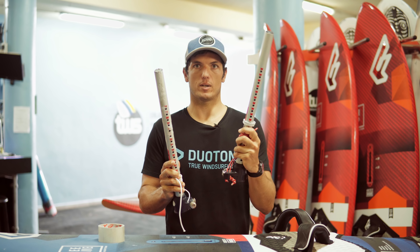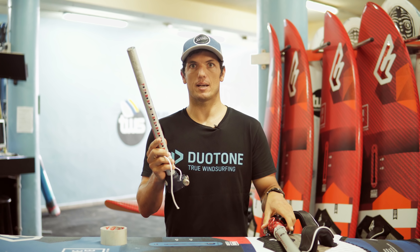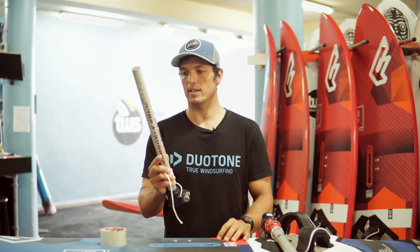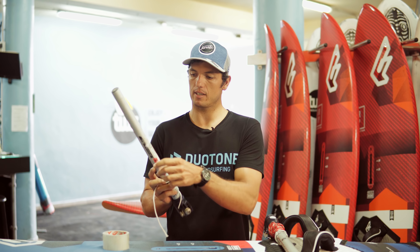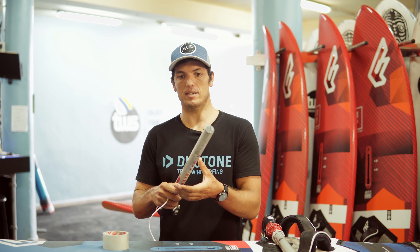Here we have one new extension and one used one that has been on a mast for a long time. If you leave it rigged for more than two or three days, you can get rusty spots and salty buildup, and sometimes it gets on the mast and can be there forever.